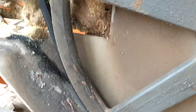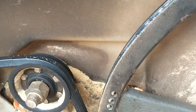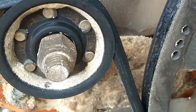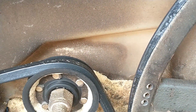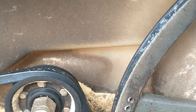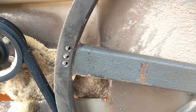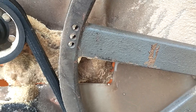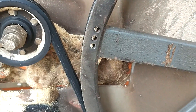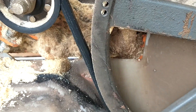The reason this is happening — especially with guys with brand new mills — is this: you've got your belt that runs along this pulley and there's a gap between the pulley and the belt. As the belt wears in, it seats up into the pulley, which raises your blade.